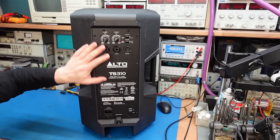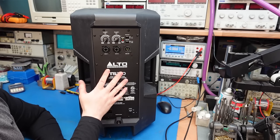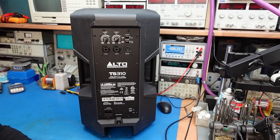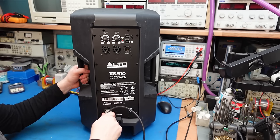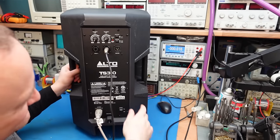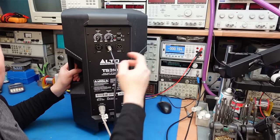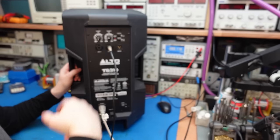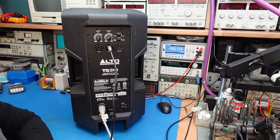Hello, today I've got a quick repair on an Alto TS310. I hope it's going to be quick because the symptoms are pretty classic — it's got no bass. These have all the controls on the back. This is actually a 2000 watt amplifier; it'll be one of these class D switching ones, very efficient. Let's plug some signals in and see how we go. I've got the signal generator set to sweep from a low frequency all the way to a high frequency. Let's turn it on and see what sound it makes.